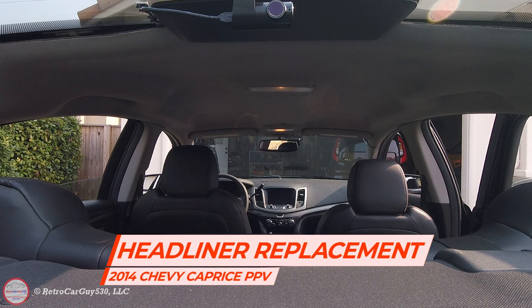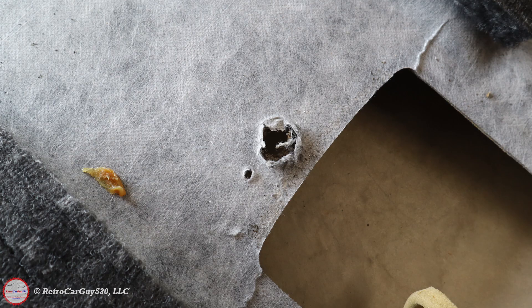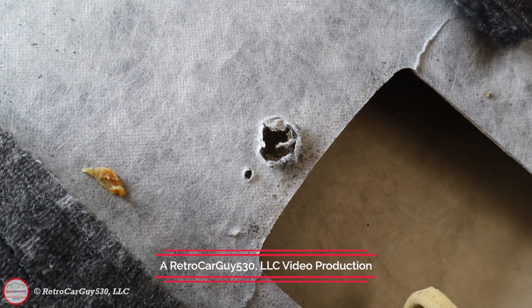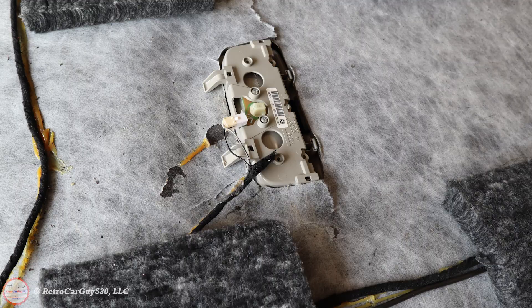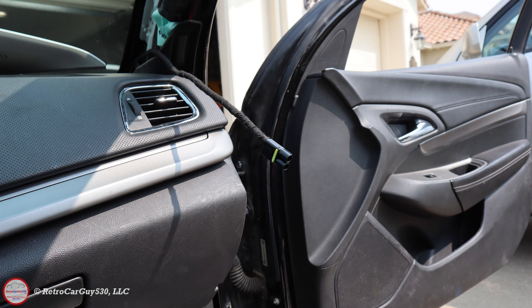Welcome back to the channel. In this video I'll be going through the headliner replacement in my 2014 Chevrolet Caprice PPV. The main reason I wanted to replace the headliner was due to holes present from the police lights — specifically for the spotlight right behind the front dome light — and the material was broken apart. There were also drillings left behind from the police agency drilling holes through the roof, and those were falling through some of those holes.